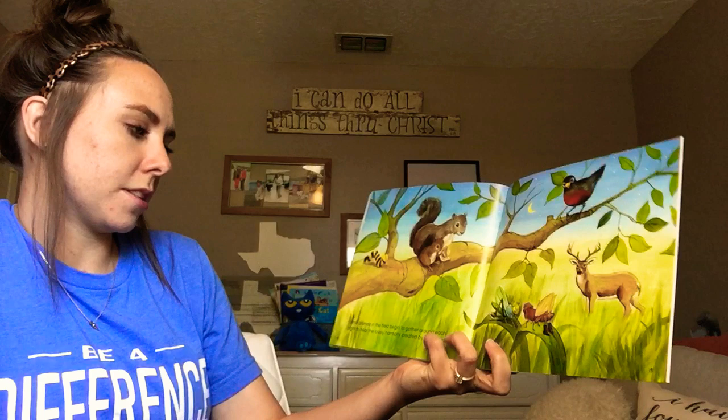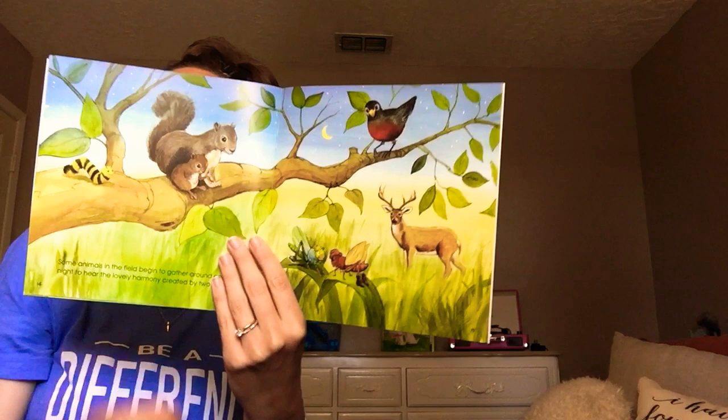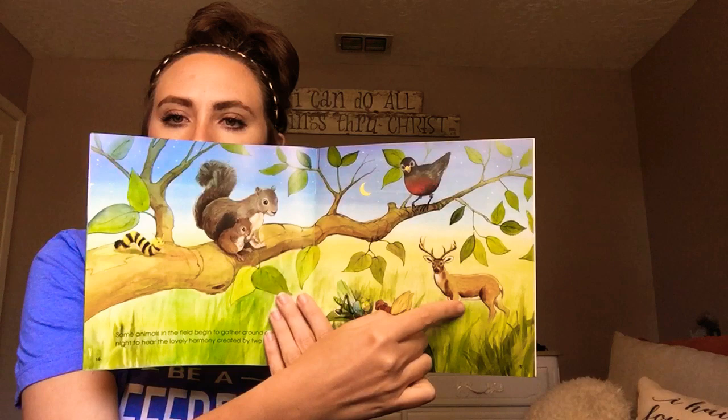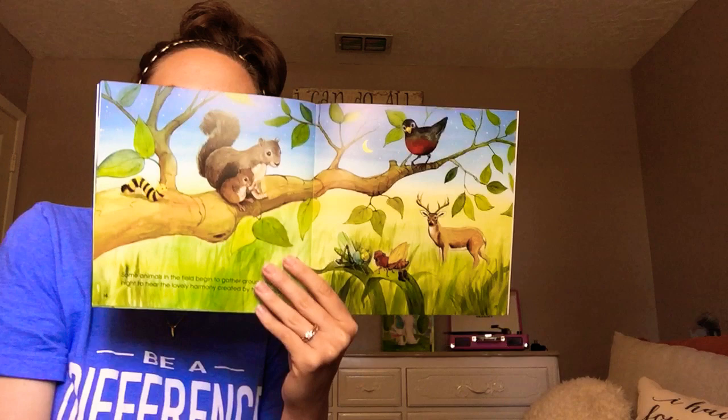Some animals in the field begin to gather around each night to hear the lovely harmony created by two friends. So all the animals are gathering to listen to the music. We've got squirrels, and a caterpillar, and a bird, and a deer down here. And what are they doing? Why are they all gathering? To listen to Crandall and Gus play their music, because they've been practicing so hard.